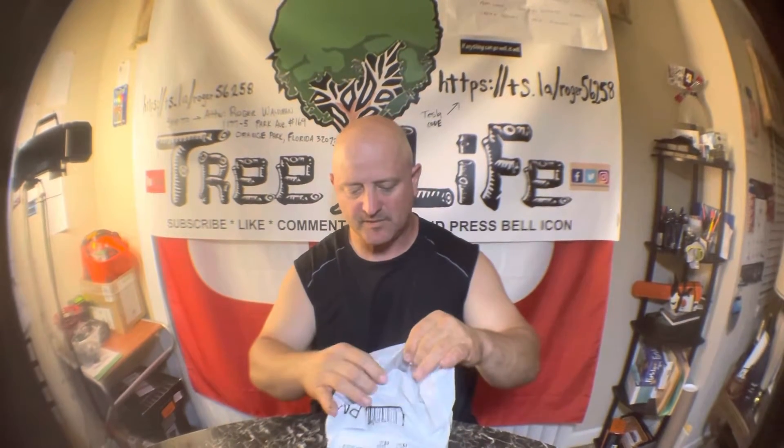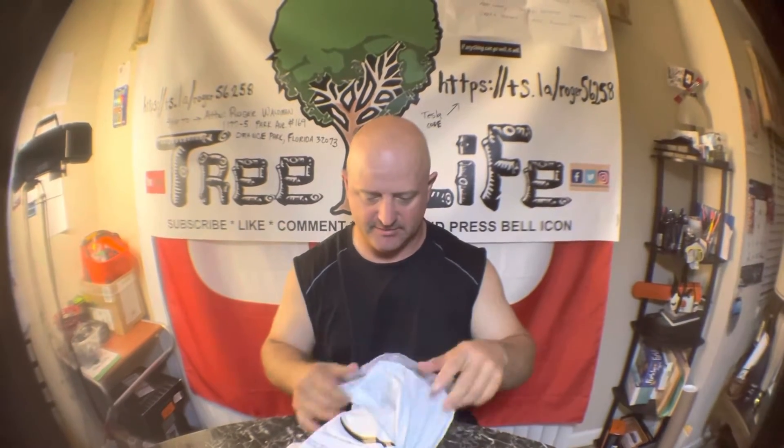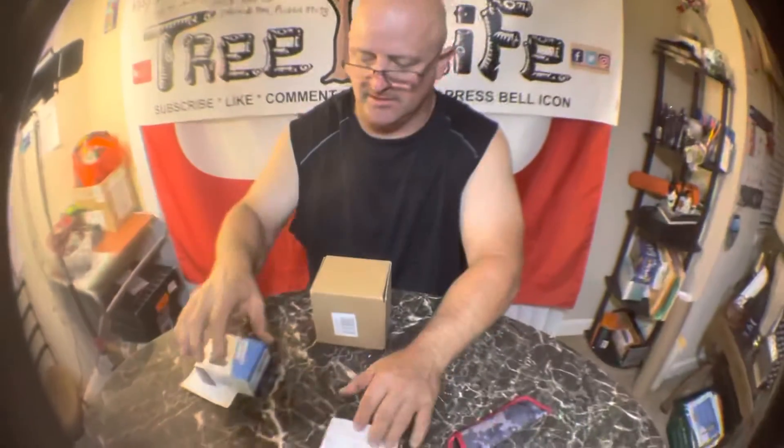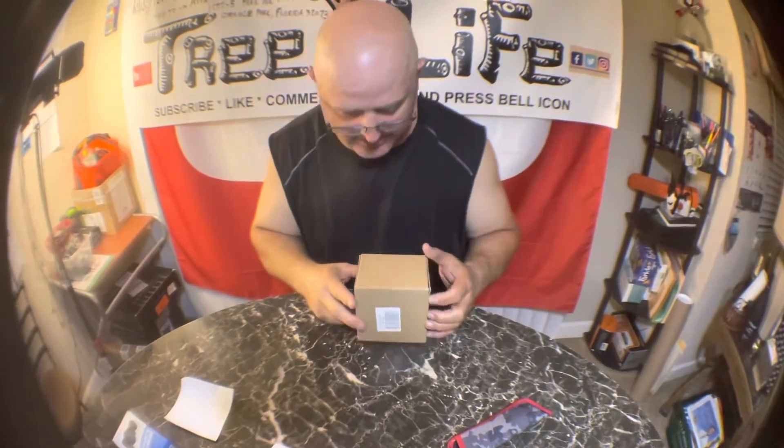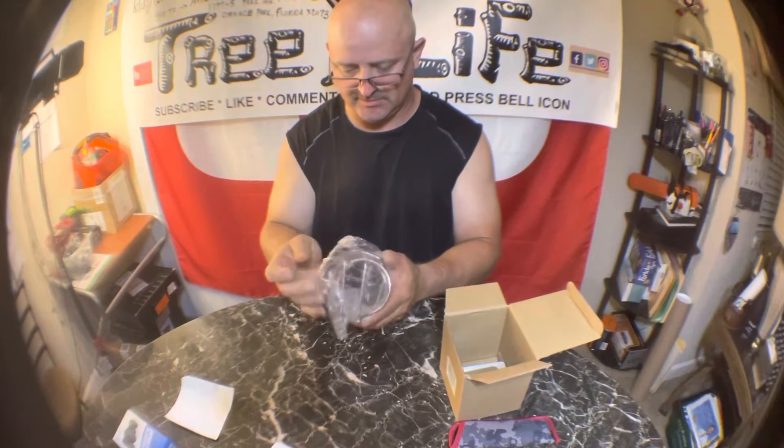Everybody have a great day today, it is Thursday, Cinco de Mayo. Getting over my cold my daughter gave me. Got a package today — cut down a pine tree, trimmed some live oak. We have here the Skywind wall-mounted cup holder, two-pack boat clip holder for yacht, truck, RV. They were 12 bucks, got these for the truck.